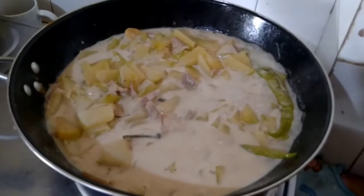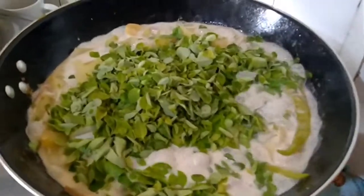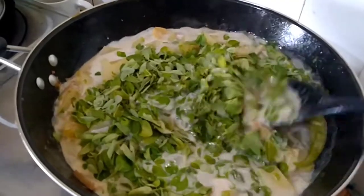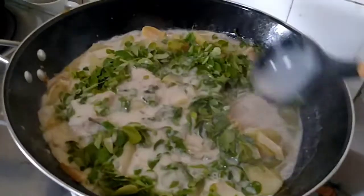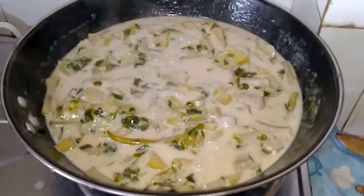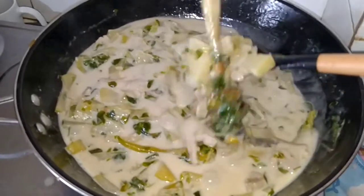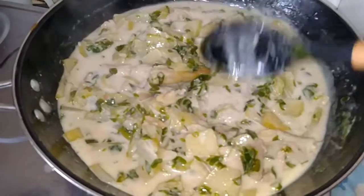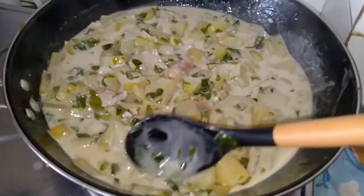Now it's boiling, we're going to add our malunggay leaves. See, this is what it looks like. I'll update you when it's done. Guys, I'm done cooking — look at that, it's so yummy!